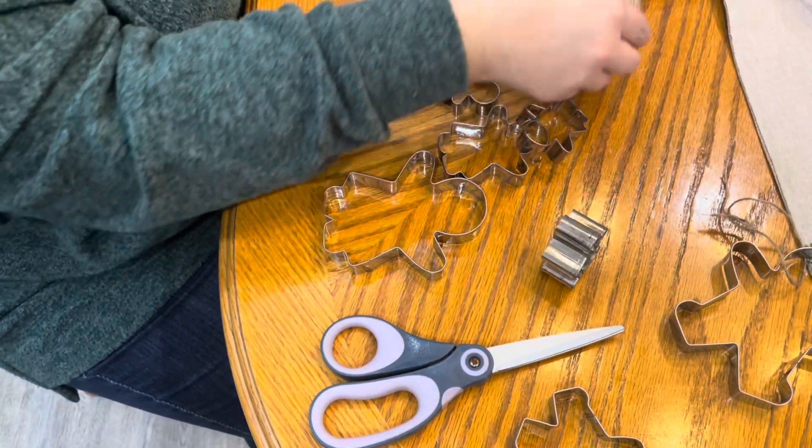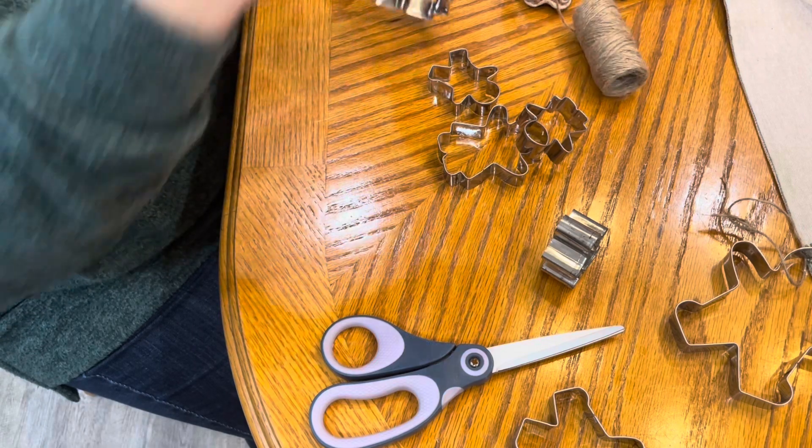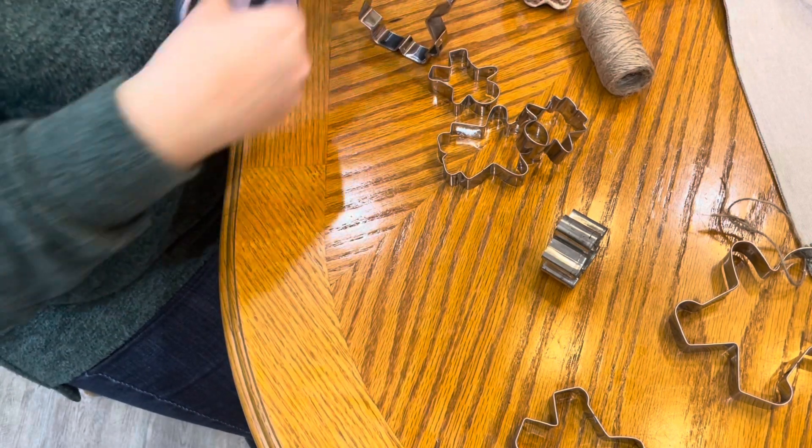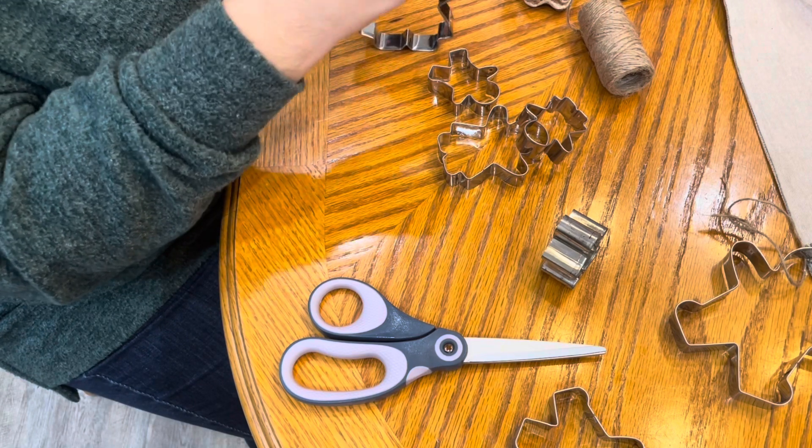Now that I have all the ribbon on the tree, I'm going to take just a minute to get some jute twine tied to all of my little gingerbread cookie cutters so that I can hang them on the tree as ornaments.